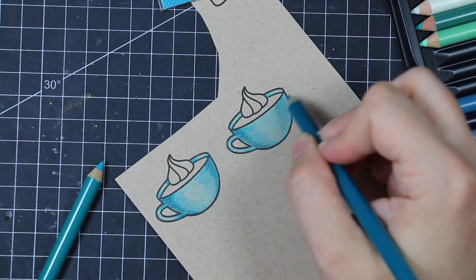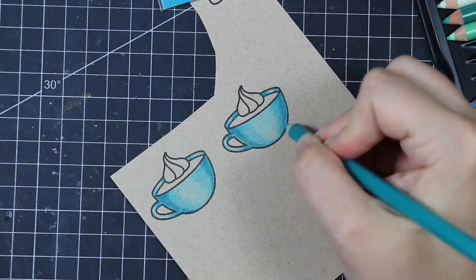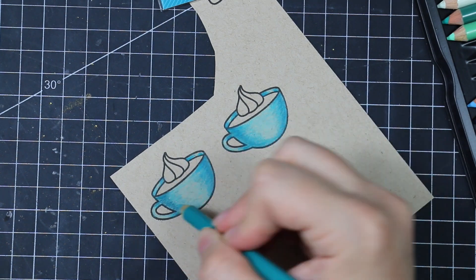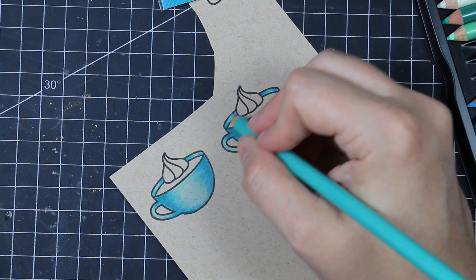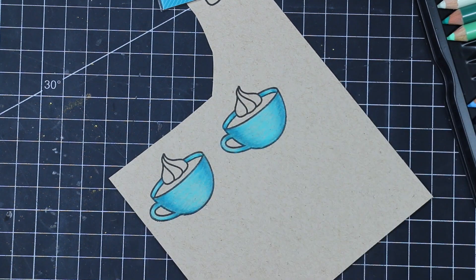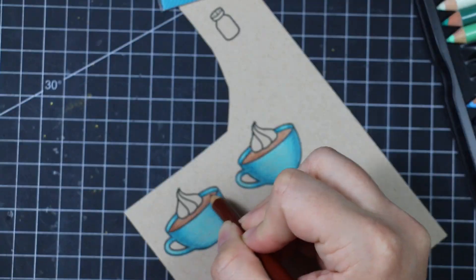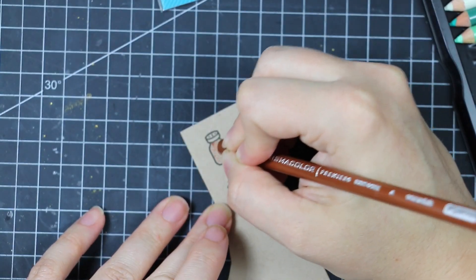Very simple coloring — I've super sped this up, though it really only took about 10 minutes. I chose three different shades of aqua teal, going from lightest to darkest to give extra dimension to the cups. I also used a couple different shades of brown for the coffee, and those same brown shades for the little shakers.